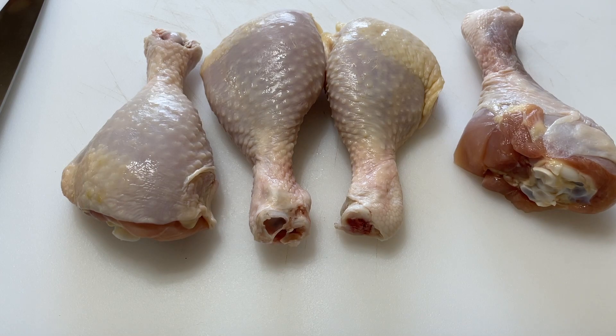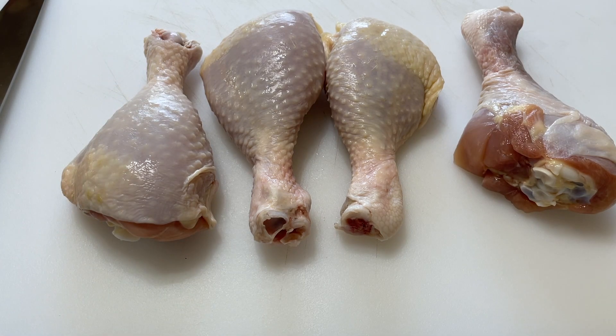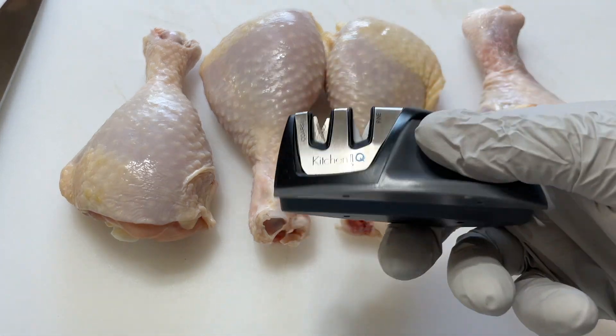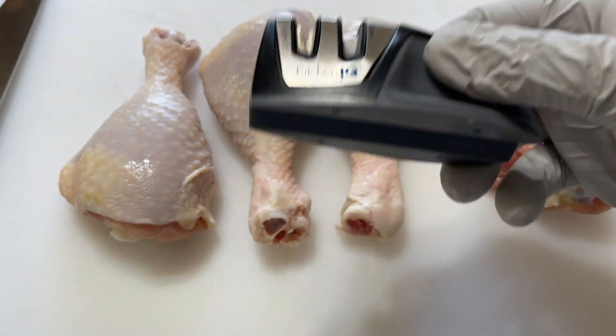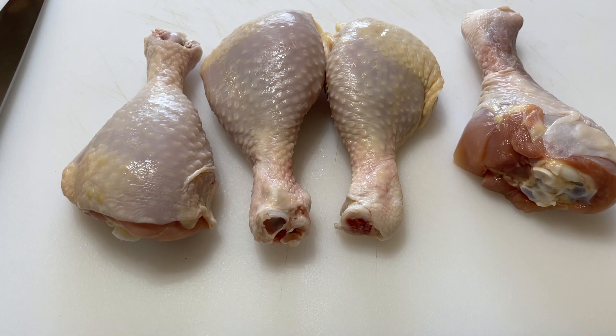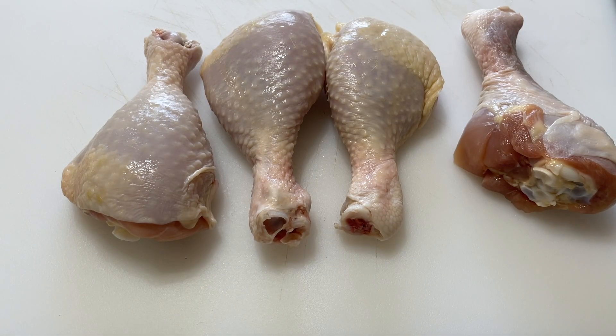Before we get started we have to prepare the chicken by really removing some of this fat and ligaments here. First off, you need a nice knife sharpener. This is what I like to use for my sharp knife. I'll put the link in the description below. I've been using it for some time, getting some good sharp edges to help with my cutting.